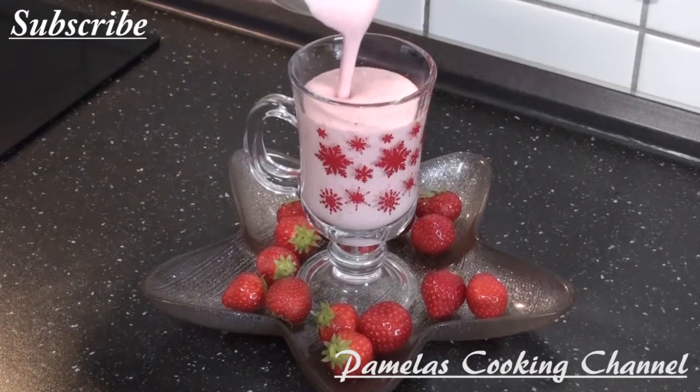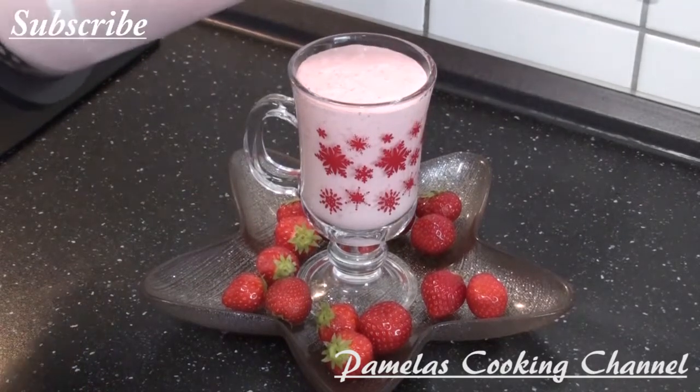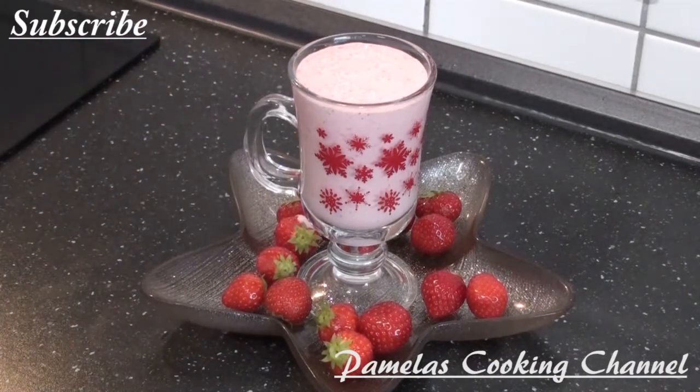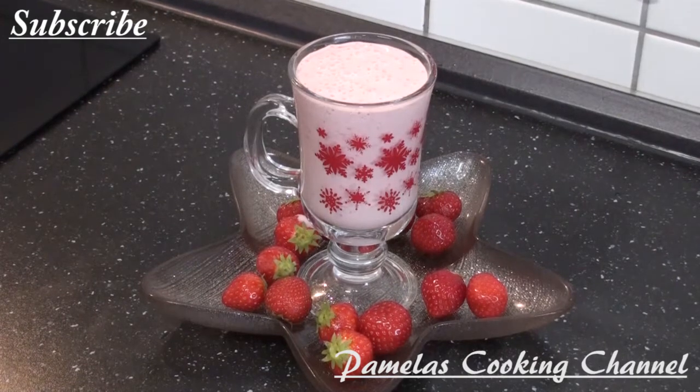My lovely people, this is my yogurt smoothie with strawberry and lemon. You can see how beautiful and nice it is, and it tastes wonderful. Thank you so much for watching. If you are new here, you are welcome — please subscribe and watch my video to the end to support my watch hours.